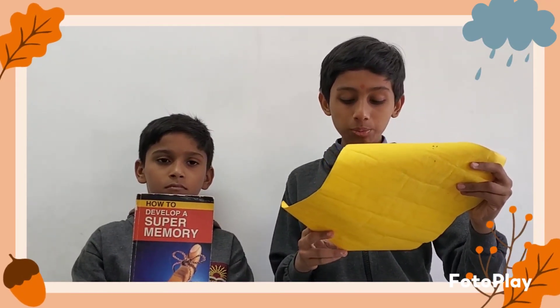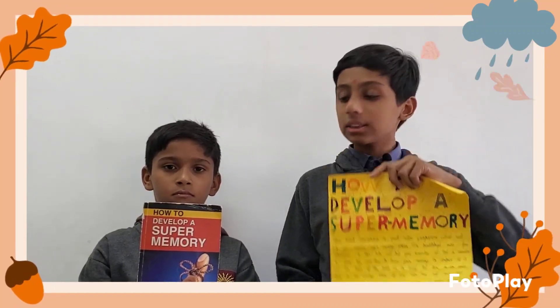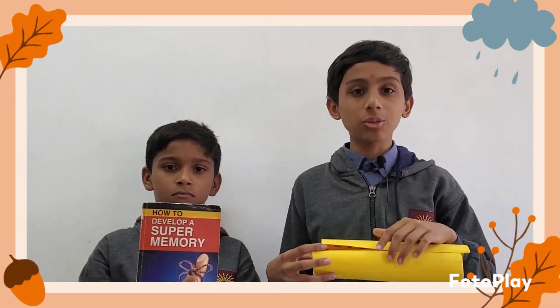This book helps us to develop self-confidence. This is my book review, and this is my book. Thank you.